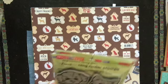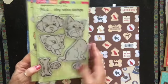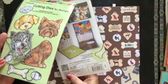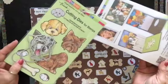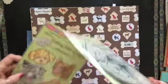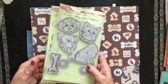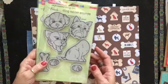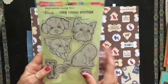Here is the stamp set — it's Stampendus and it's called Pop Up Puppies. I also got the dies for it. I don't remember if it was at scrapbook.com or hallmark.com, but these are such cute stamps.